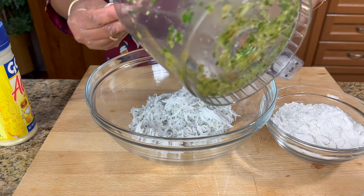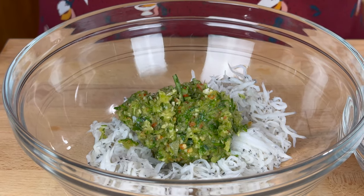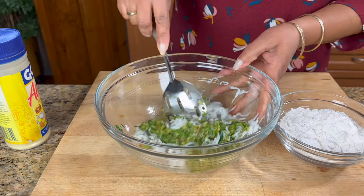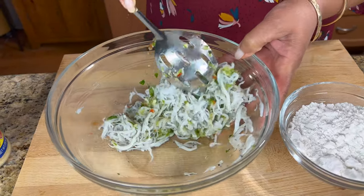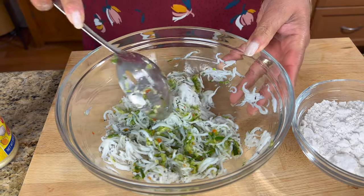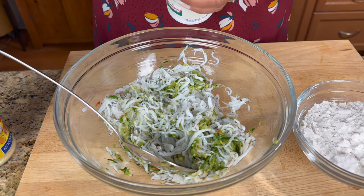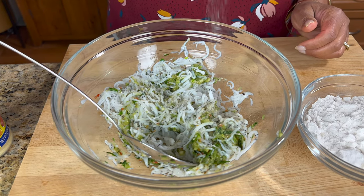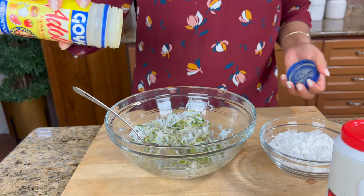Now I'm just going to put that seasoning in there — that smells so good, guys. A lot of flavor. Mix it up with our fish. I did put some lemon already so I don't have to put any more. Now add in some fish seasoning, about half a teaspoon. The fish seasoning does have a bit of lemon in it, a little season salt.